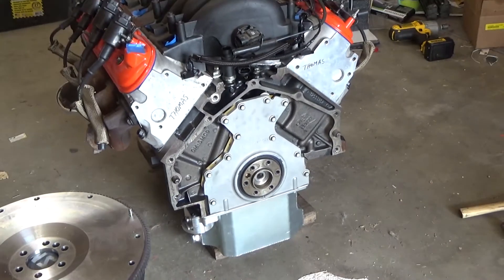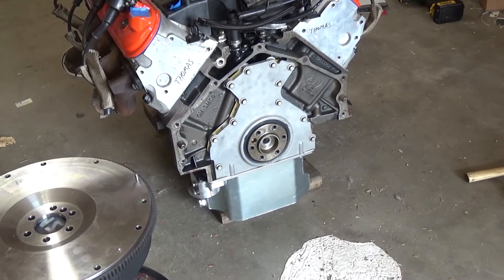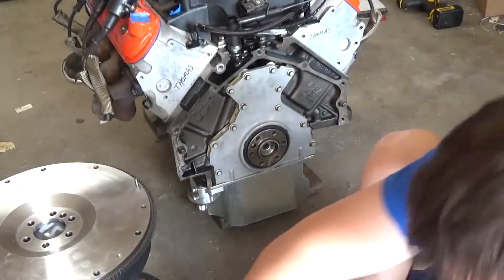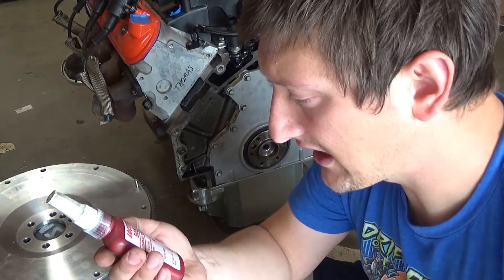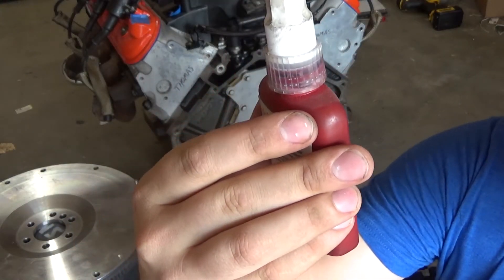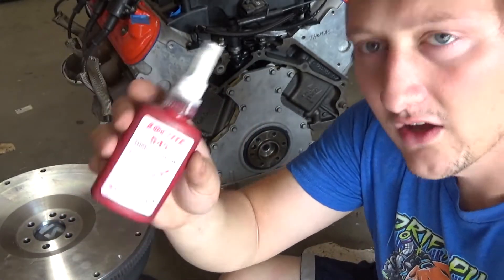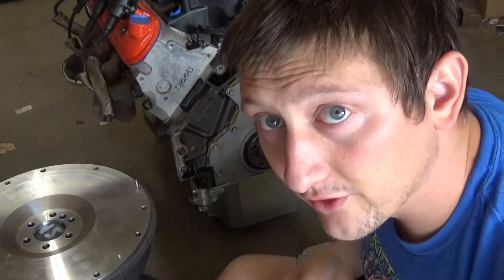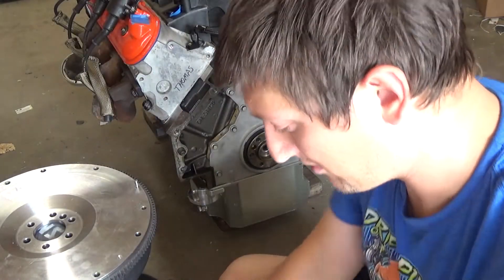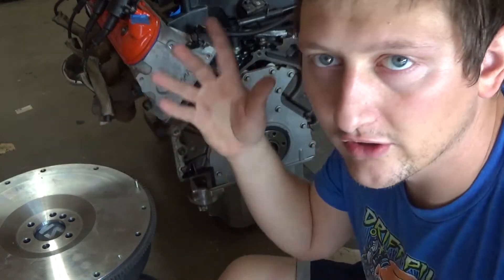So what we're going to do is actually install the monster flywheel. They say to use red Loctite on the flywheel bolts. I have this $45 1.69 fluid ounce thing of Loctite hydraulic sealant — I used this on my Cummins front main seal. I'm going to use this on the flywheel bolts, put it on first then clean it after.